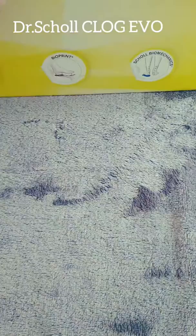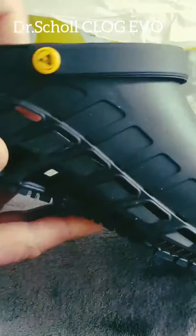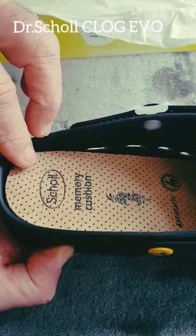Designed in Italy. I've been looking for non-slippery, very comfortable, light shoes for a long time. As a professional chef, I couldn't find any, so I decided to try these. I paid 60 euros.